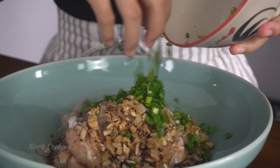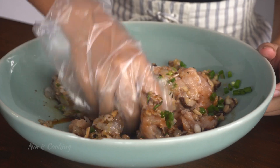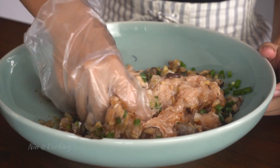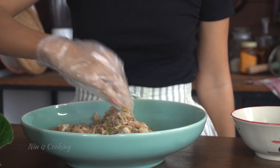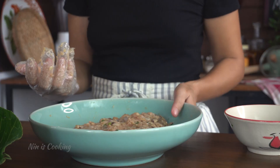I forgot to add green onion when I stir fried, so I will add it now. Then I'm going to mix everything until it's combined. After that, I will let it sit for about 30 minutes.